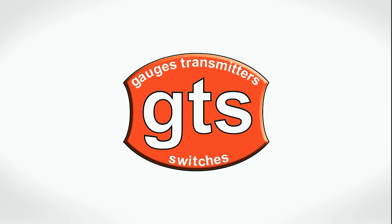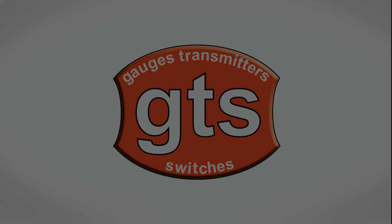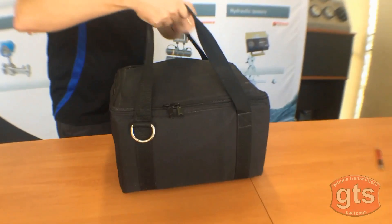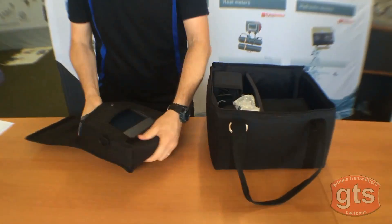This video is brought to you by GTS Gauges Transmitters Switches, your first choice for industrial instrumentation. This time we'll be showing you the Badger Meter ultrasonic range. Here we have their portable ultrasonic test kit.